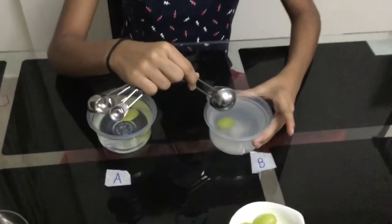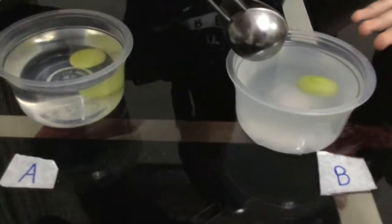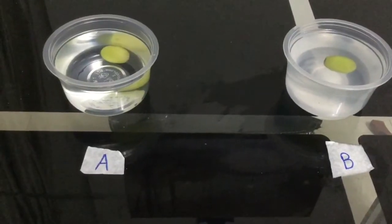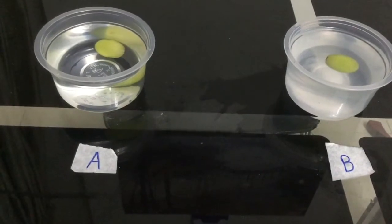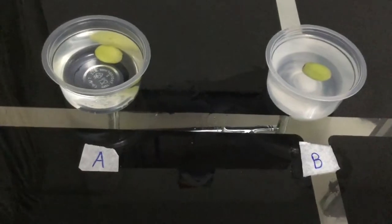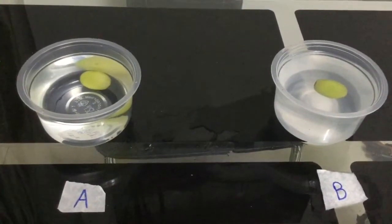Now I have stirred the water with salt, and you can see that the grape has started to float — that's incredible! When the grape is in pure water it sinks, but after I added two tablespoons of salt into container B, it became a saturated salt solution and the grape slowly started to float.